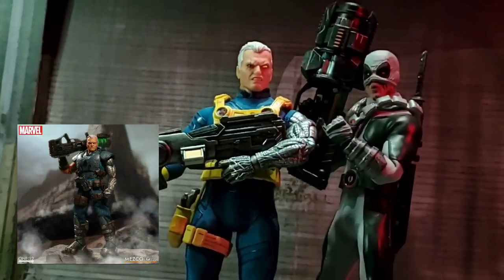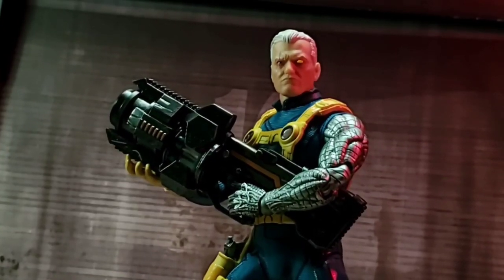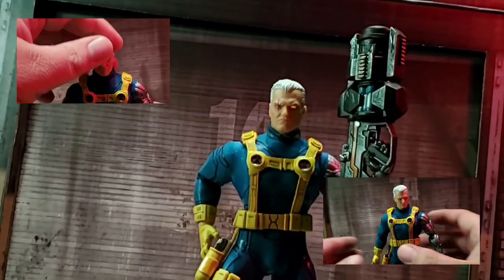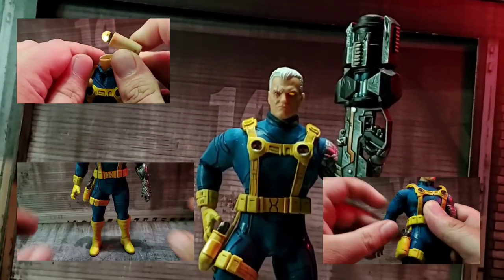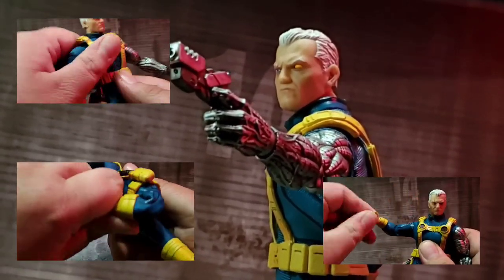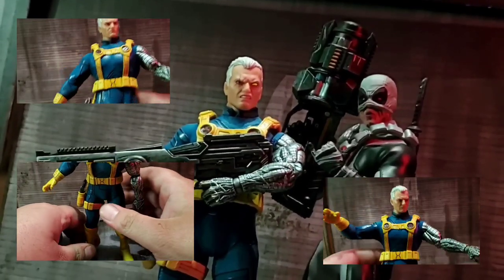His cybernetic arm is also shown in this version as well as the regular release, and it looks really good. The articulation is pretty standard for a Mezco figure of this nature, but please be careful not to rip the sculpt. He comes packed with two heads that have light-up features.